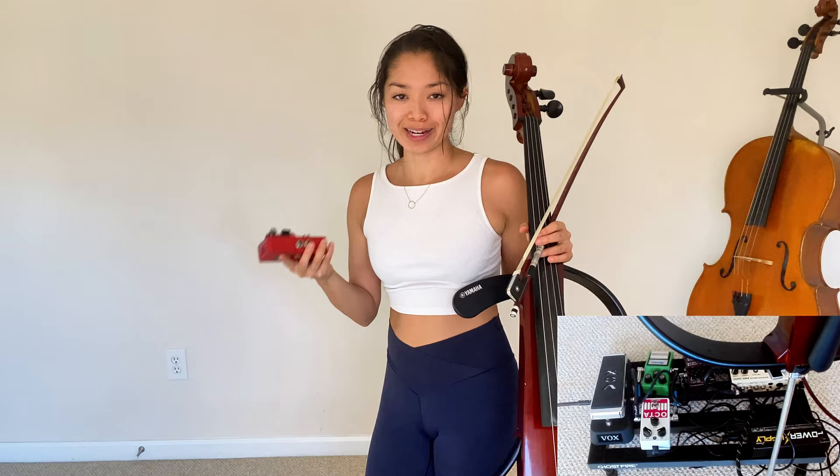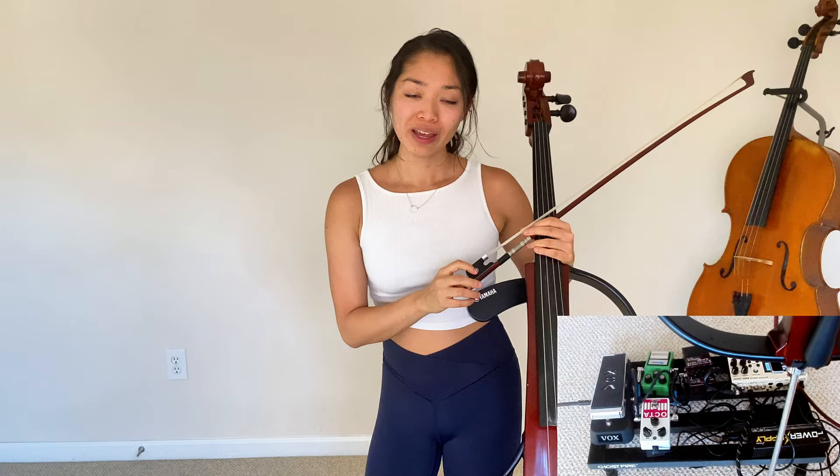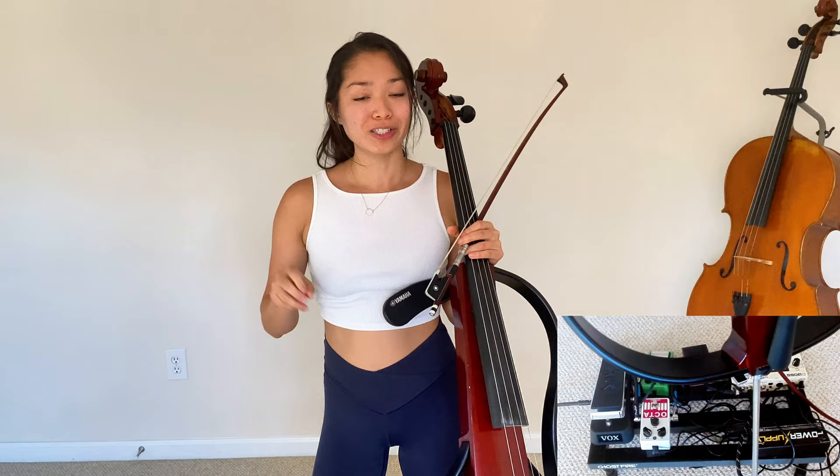Those are all the effect pedals I have right now. I'm going to do a short improv to show you how I combine some of the effects to create a lot of interesting sounds. Just so you know, all the products I'm using today will be listed in the description box below in case you wanted to check out any of these pedals for yourself.